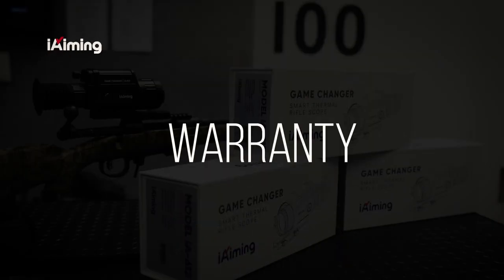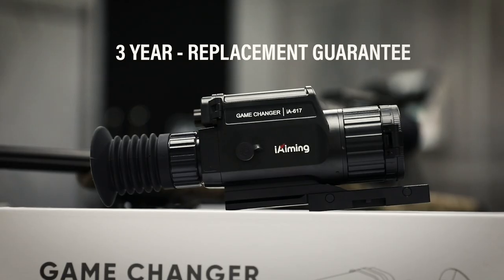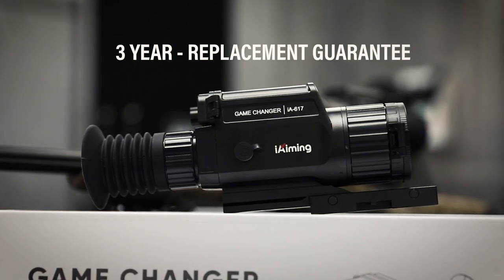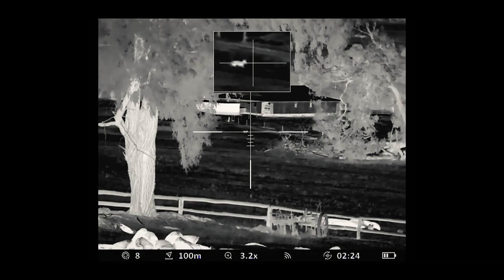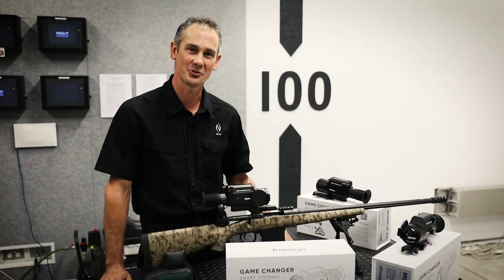Like all Nya products, this rifle scope is covered by the best warranty and backup service in Australia. The Eye Aiming factory warranty is a three-year replacement guarantee. So there you have it — the Eye Aiming smart thermal rifle scope. Hop into your local gun shop and get your order in today.